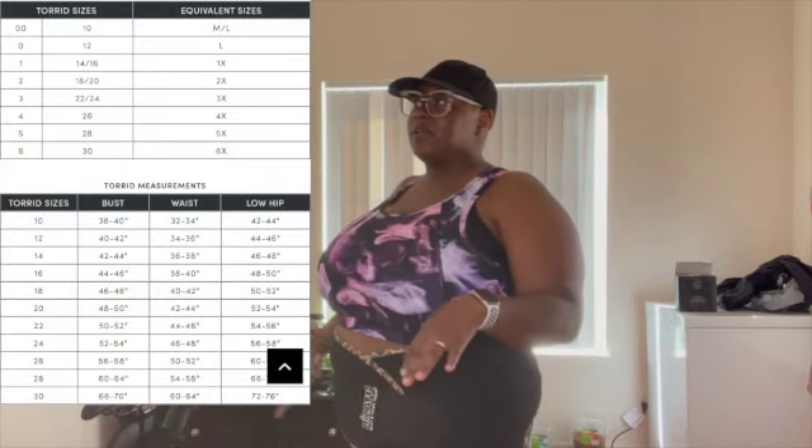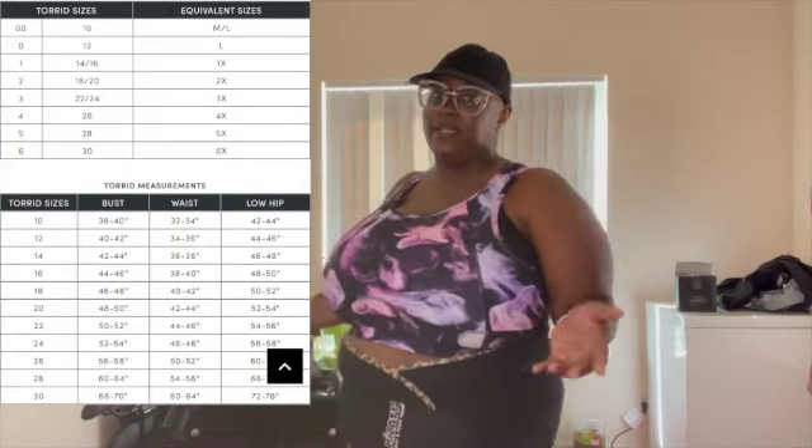I'll put their size chart so you guys can see. In their bottoms, I can wear a 0 or a 1X, but I prefer to get a 2X because I like to be comfortable in my stuff.